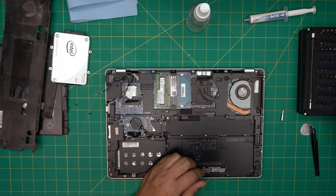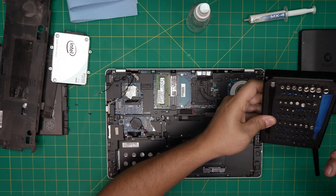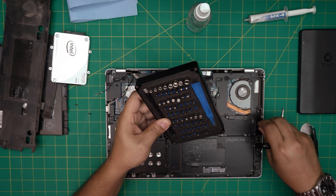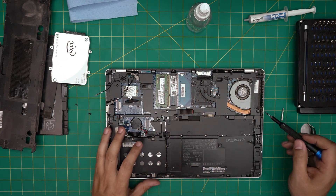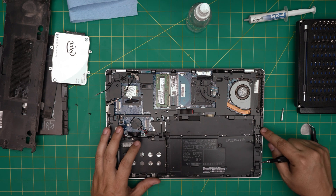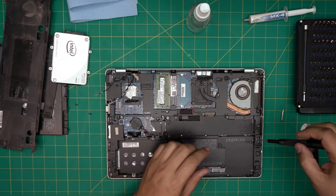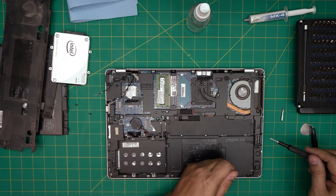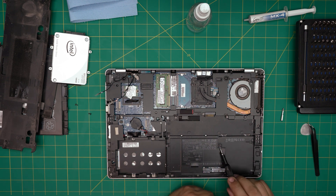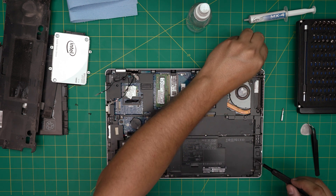Next we're switching to a Torx screwdriver. I believe these are Torx number eight. Grab a Torx T8 and remove the screws on the metal bracket. Go ahead and remove all of them, starting from one corner and going around. Note: the M2x5 screws are under this area, and the M2x3 screws are under the battery — keep them in separate piles so you don't mix them up.